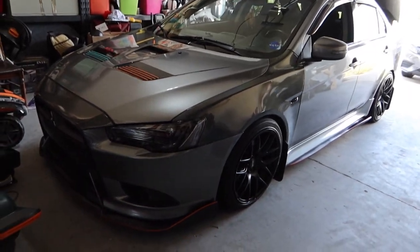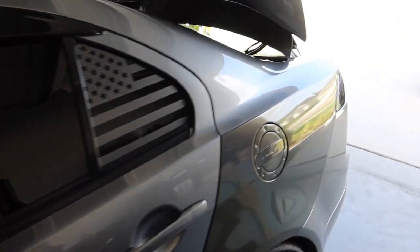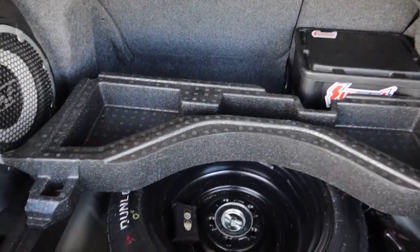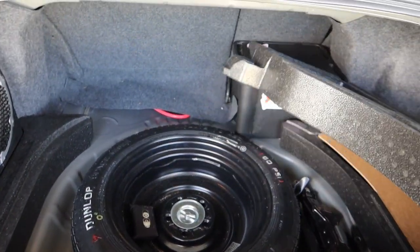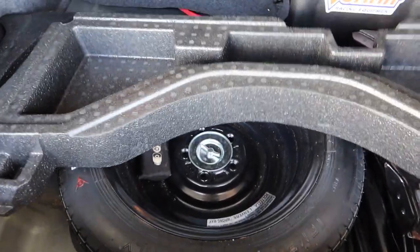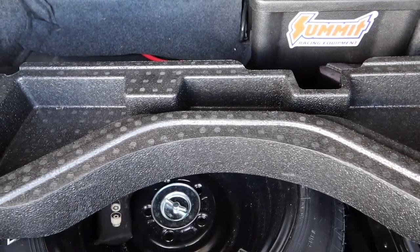I've actually been putting this off for quite some time but it's time to go ahead and fix this. I have a little bit of time on my hands this week. The trunk of the trailer comes with a spare tire back here, a battery right there, and some pieces of foam. Our dilemma right now is this new battery box back here gets in the way of everything.